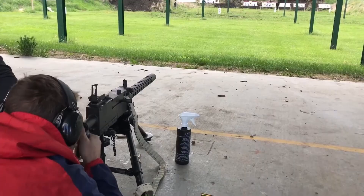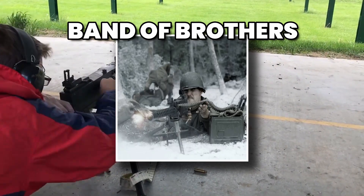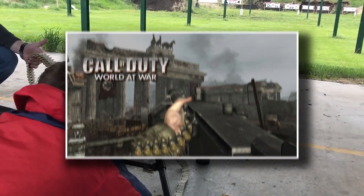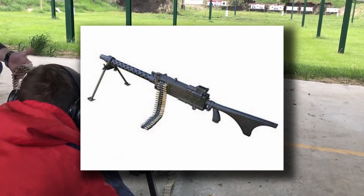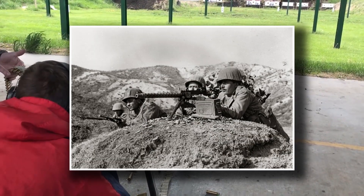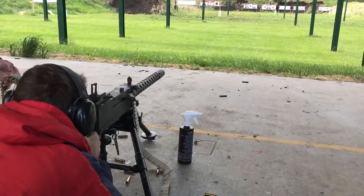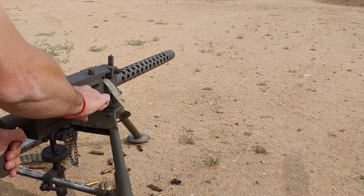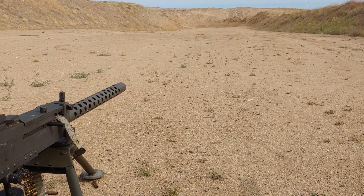Culturally, the M1919 has become a fixture in film, television, and video games. War movies like Saving Private Ryan, Fury, and Band of Brothers often showcase it, cementing its image as the quintessential American machine gun. In video games from Call of Duty to Battlefield, its thumping firepower remains instantly recognizable. In the end, the M1919 was not just a machine gun — it was a tool of industrial warfare, a piece of engineering that helped win battles, save lives, and define an era. From Normandy to Okinawa, from the frozen hills of Korea to the sweltering jungles of Vietnam, it carried American soldiers through some of the toughest wars of the 20th century.